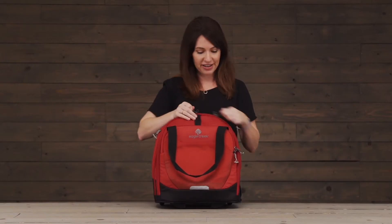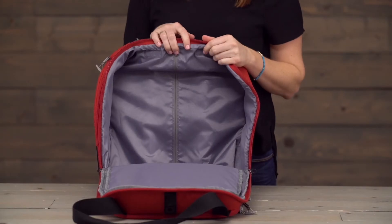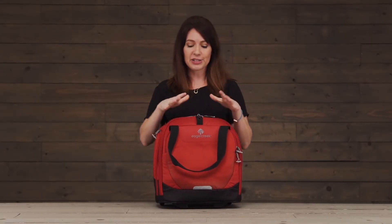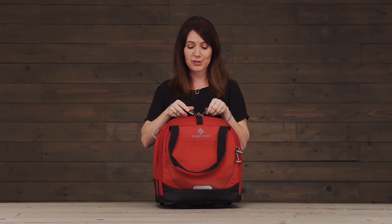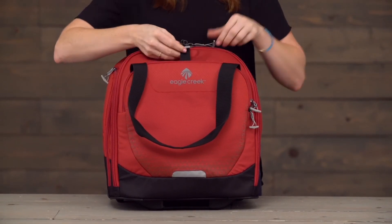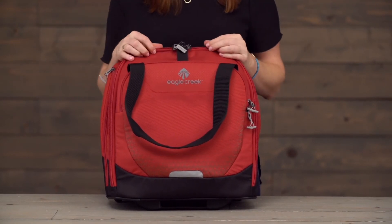In the main compartment you've got 20 liters of packing space and the two compartments have lockable zippers with these secure zip toggles on them, which you can thread through the central lock point to help protect the contents of your bag.